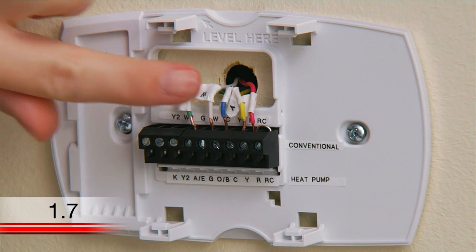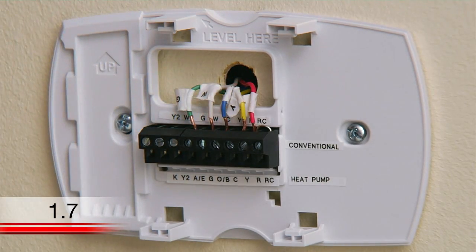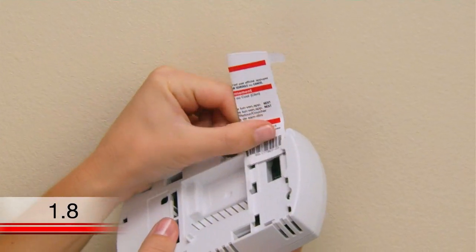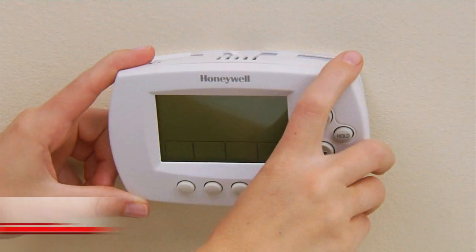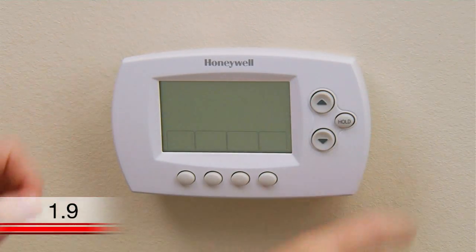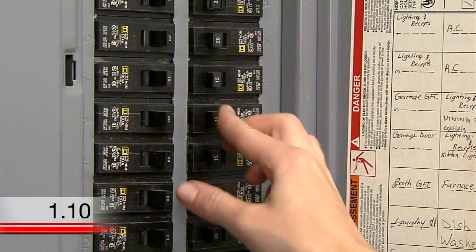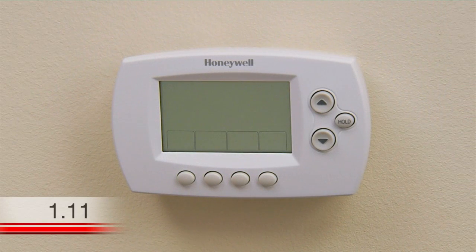After you've finished connecting all the wires, push any excess wire back into the wall opening. Now, fold and insert the quick reference guide into the slot on the back of the thermostat. Attach the thermostat to the wall plate by lining up the pins and snapping it into place. Switch the power back on for your heating and cooling system at the circuit breaker box or the system switch. This should power up your thermostat's display, which will prompt you to set the date and time on the thermostat.